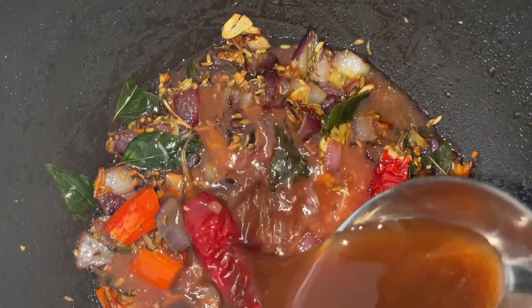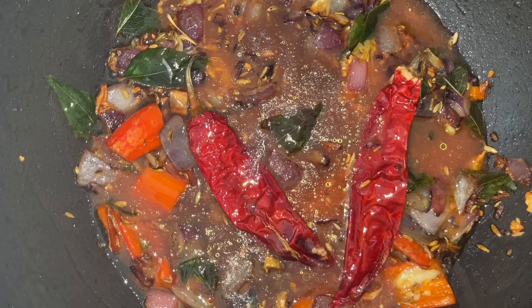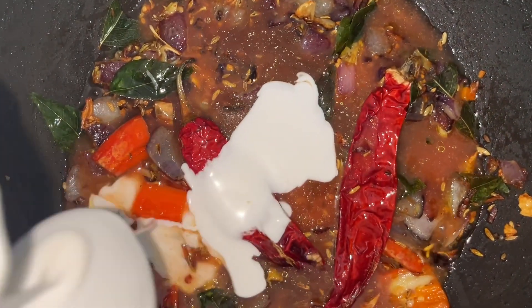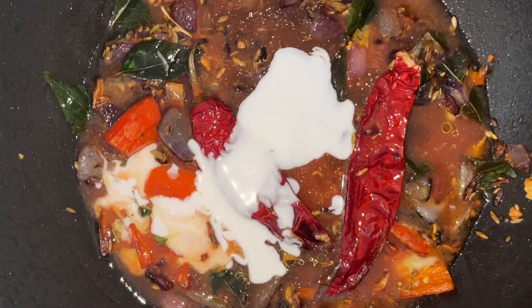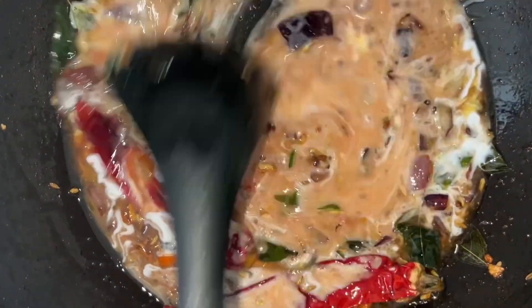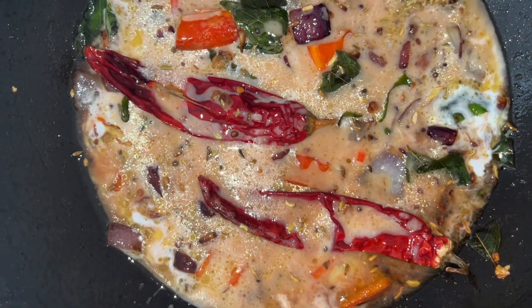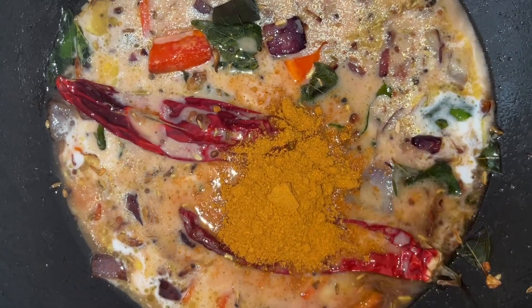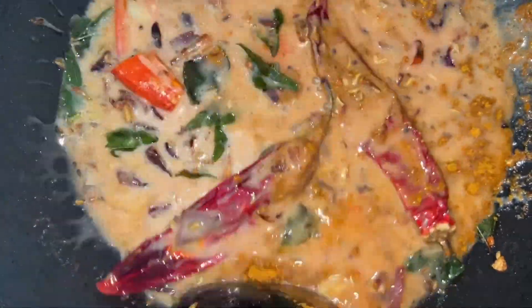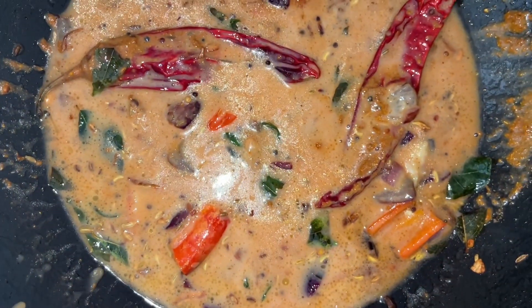We are adding the tamarind juice, and once we add the tamarind juice we are adding the coconut milk. We mix them and boil for a few minutes, and we are also adding the curry leaves. The curry is already looking great.